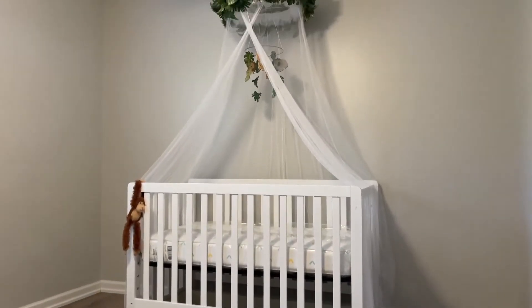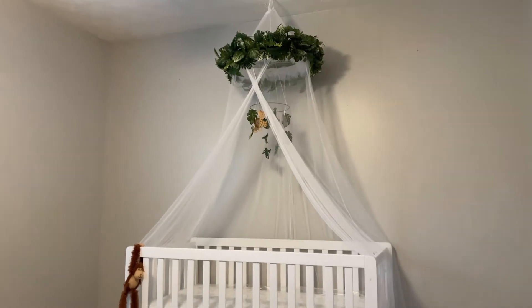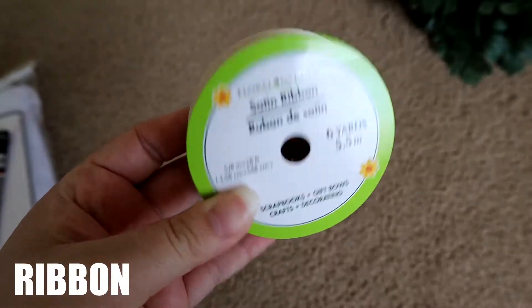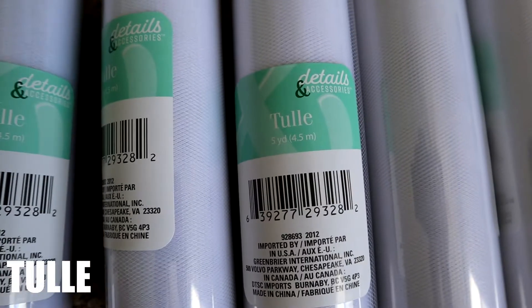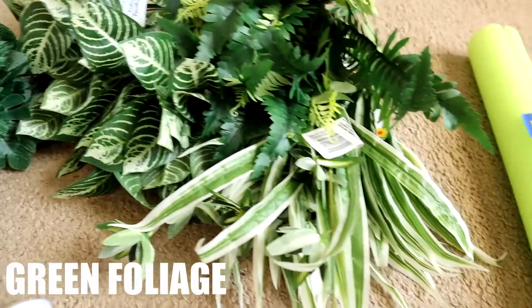Hi guys and welcome to my channel! Today I will be showing you how to recreate this jungle themed canopy. Let's get started. You will need a bed canopy, some white ribbon, floral green ribbon, and seven rows of tulle, and lastly 24 stems of your preferred greenery.